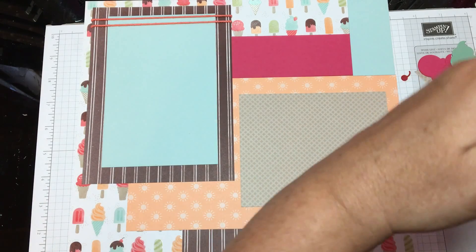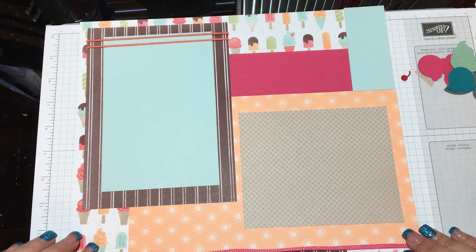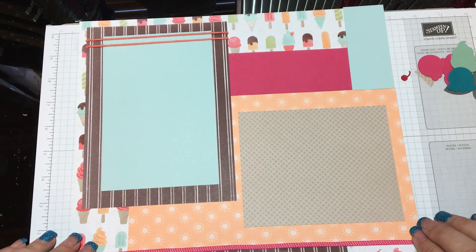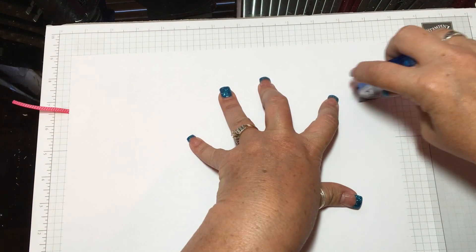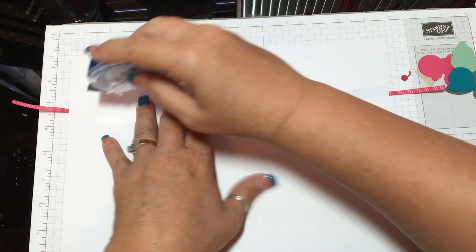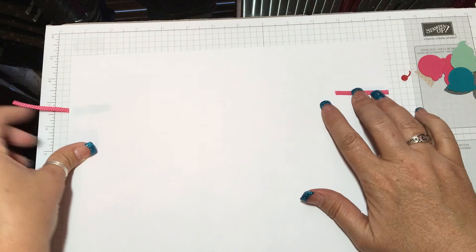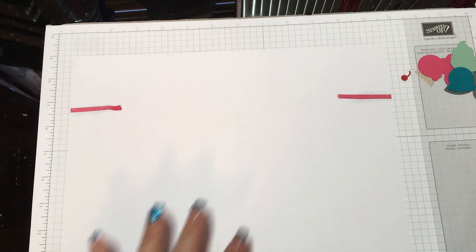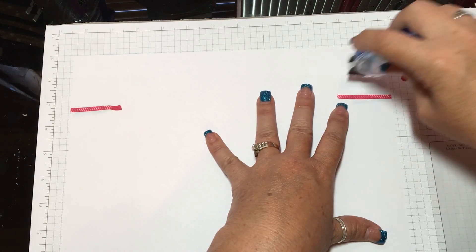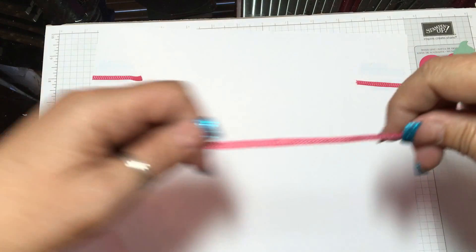Next I'm going to take my pink ribbon and flip this over. I want it to be right on the edge of that orange piece. I'll take my Snail Adhesive and put a couple of strips right there so it'll stay really well. Fold it over. And I'm going to do another set right here just underneath it — so that's for my second ribbon.